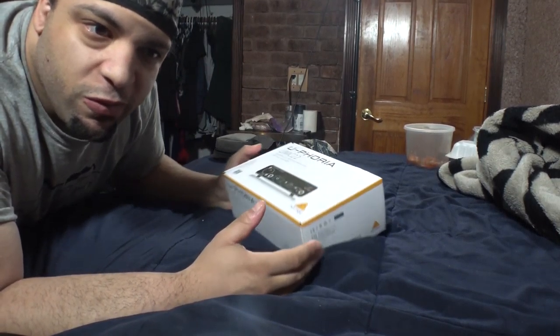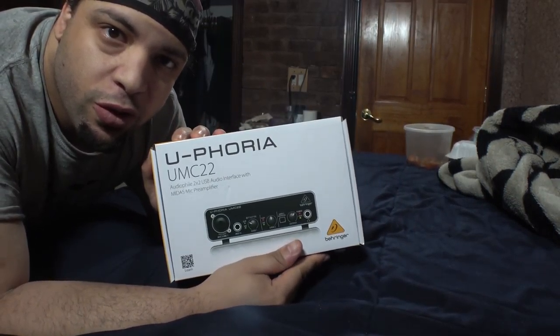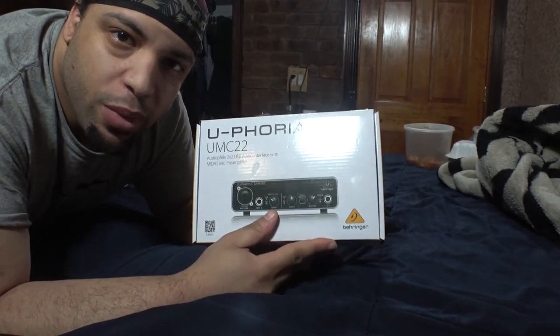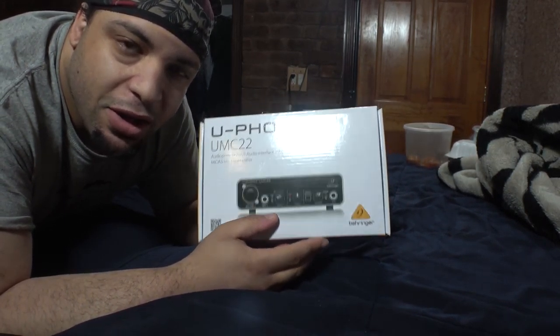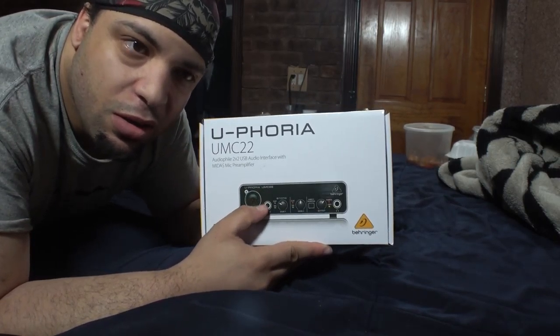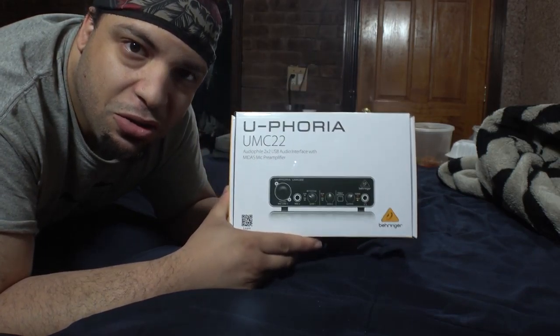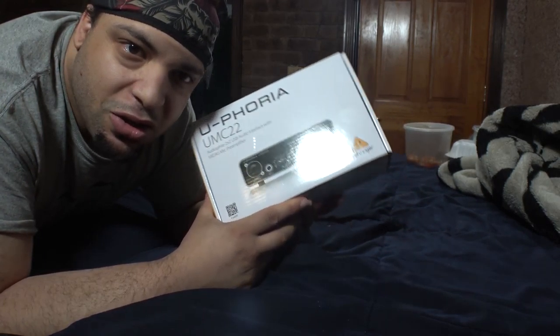What's up guys, so today we're going to be reviewing the Behringer Euphoria UMC22 from Behringer. This was actually a last-minute plug-in because I actually didn't have something like this that was supposed to be connected to the condenser microphone, so let's go ahead and get started and get this unboxed.